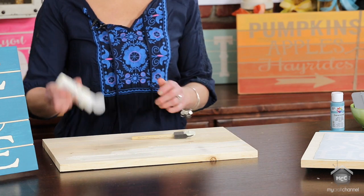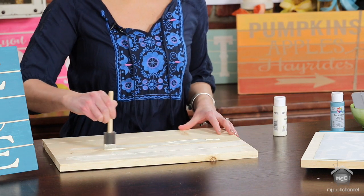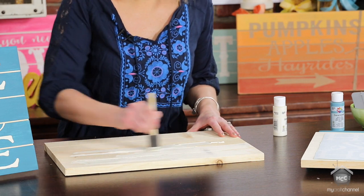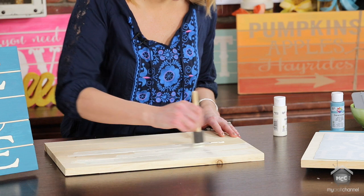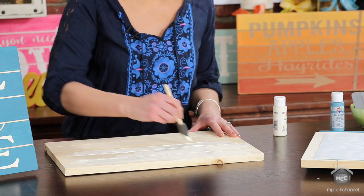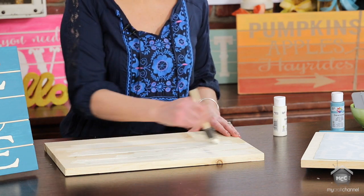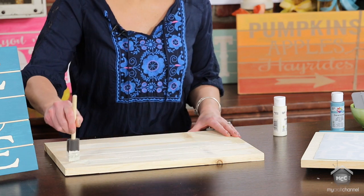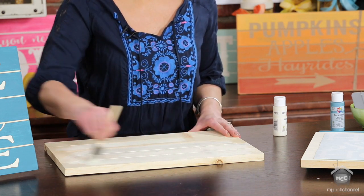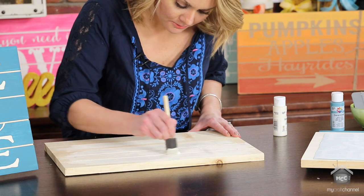You don't need to do your edges, but you do want to get inside the grooves of the wood. You can just take your foam brush and work some paint down in there, kind of moving it around. These foam brushes are really durable and they're really inexpensive — if you accidentally break one you can just grab another one. It doesn't need to be perfect because we're just going to paint over it, but just make sure you get into your grooves really well.